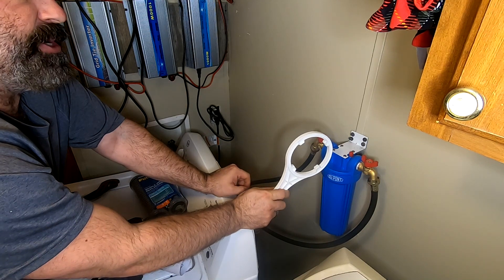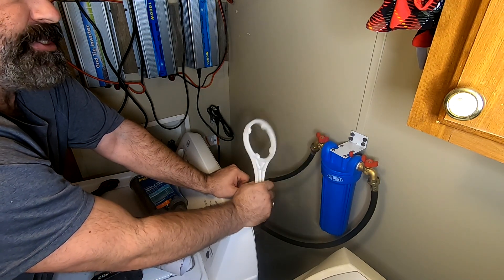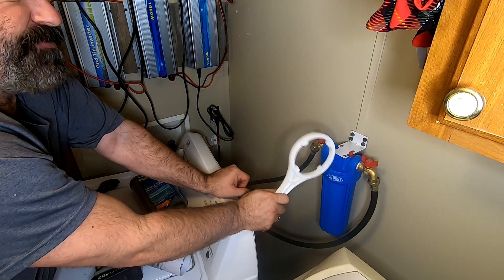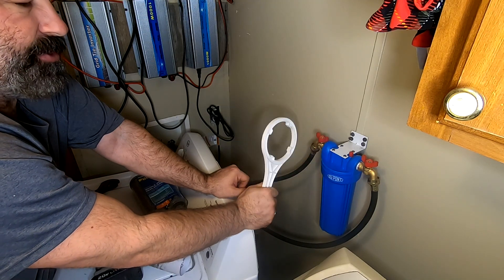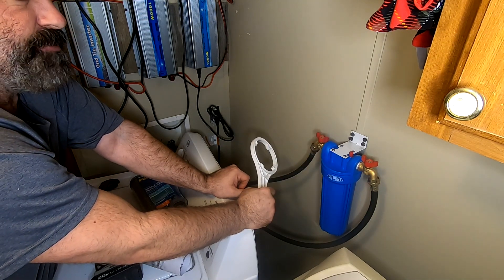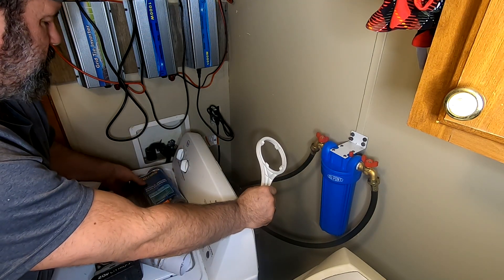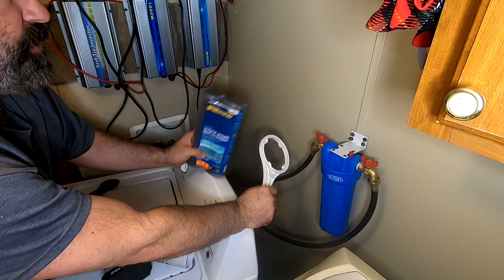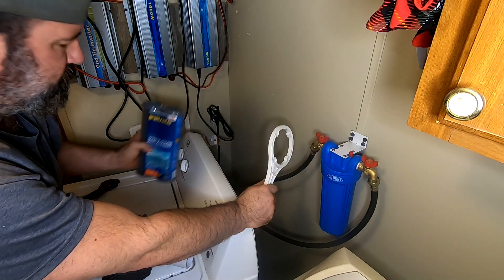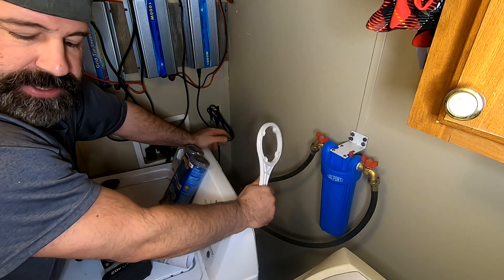I'll probably just go ahead and automatically change this every three to four months — probably four months — just because I don't want it to fail completely and run sediment into the washer. This first filter will probably need changing in two months because it's a sediment type and it's going to clog up very fast. Then I'll switch out to the more standardized and cheaper filters. Success — my wife doesn't get to make fun of me.